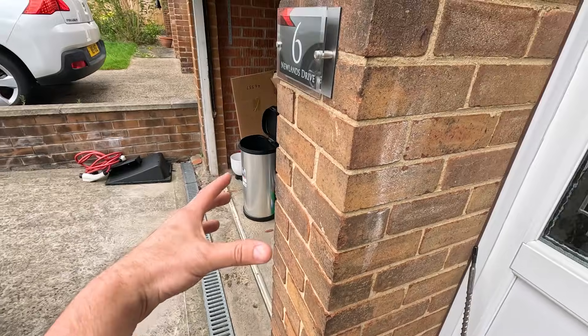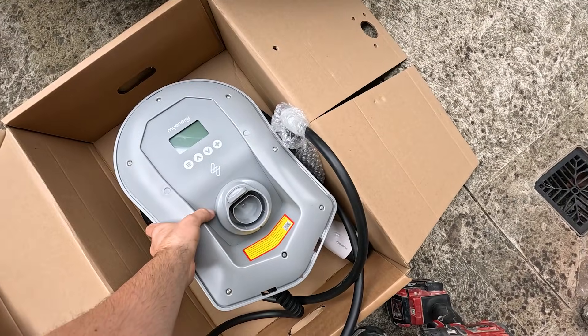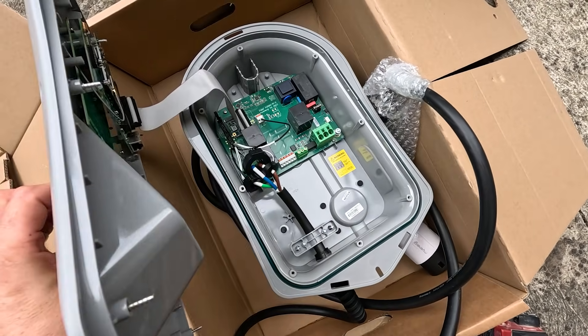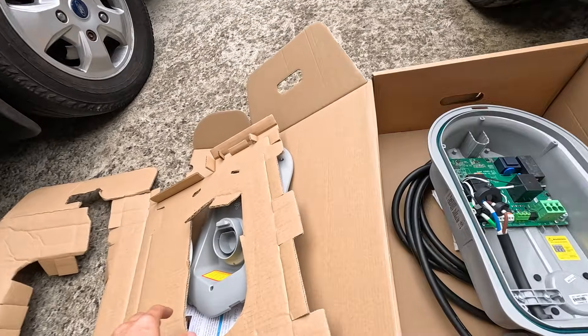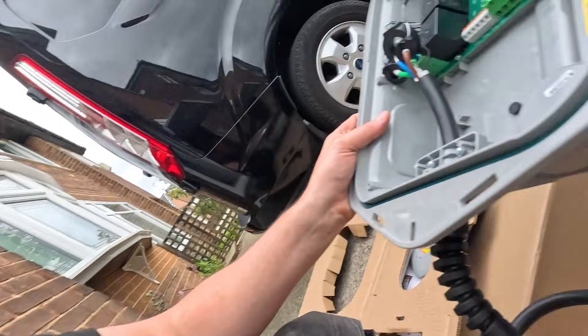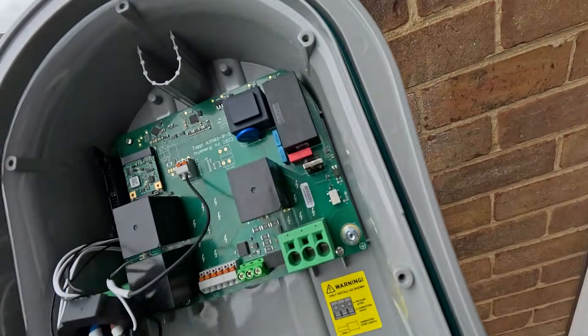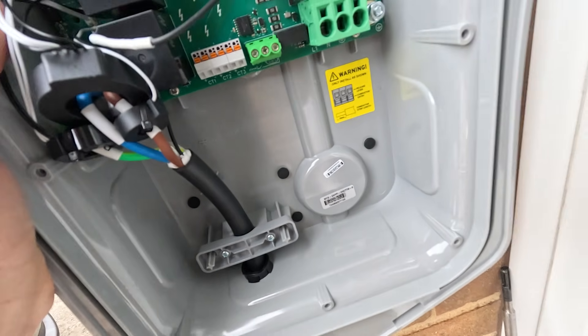I've already held it up for the customer — they want it in line with this, to the top of the charger. All we need to do is get that installed. You just lift this off — there's a little ribbon cable to detach. It's worth doing that so it's not flapping, you don't want the weight of the front hanging off the ribbon cable. I'm going to pop these out and get the holes marked out, then drill a 30 to 32mm hole there and get a compression gland installed.